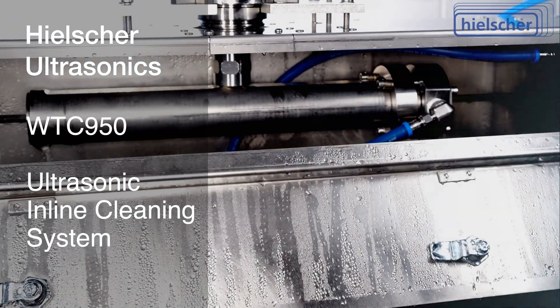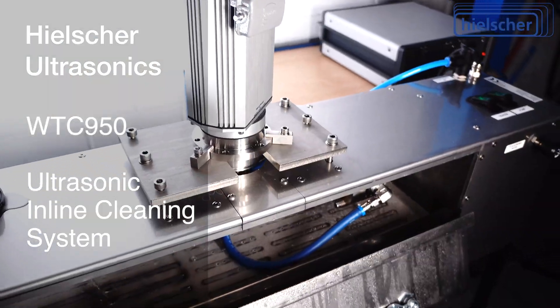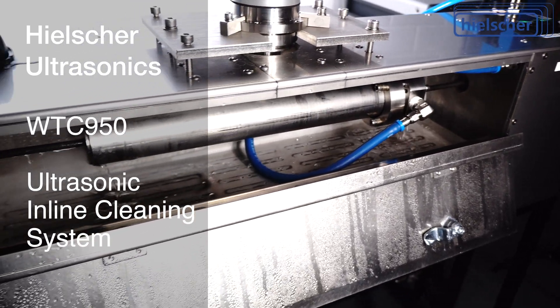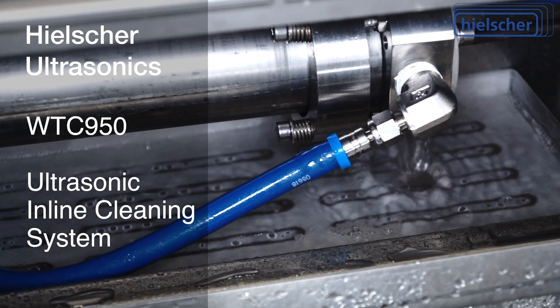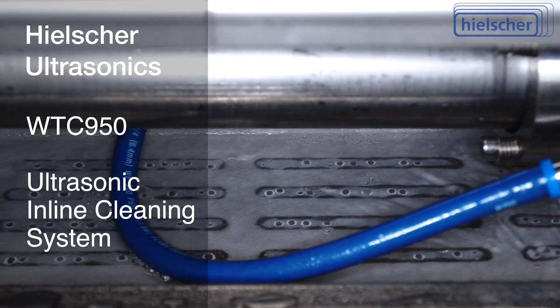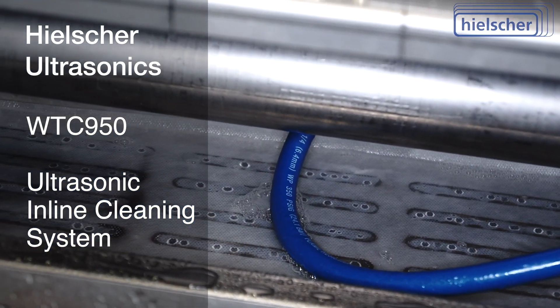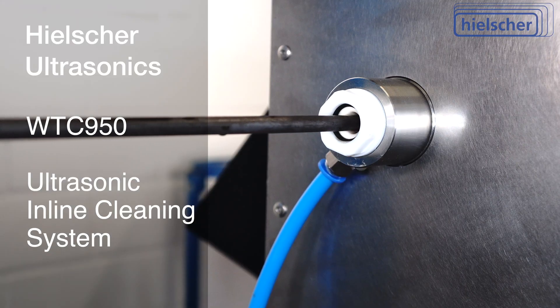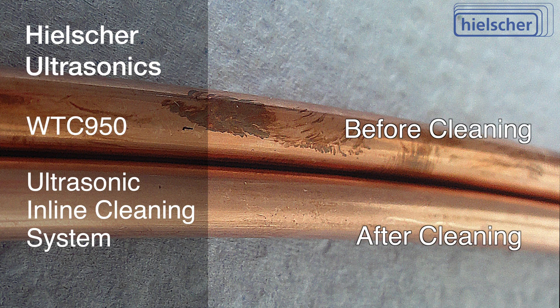The WTC950 is the most compact in-line wire cleaning system. At only one meter in length, the WTC950 includes an extremely intensive ultrasonic cleaner, a temperature-controlled 17-liter stainless steel tank, a pump for the cleaning liquid, a filter, air drying nozzles, and ceramic guides.